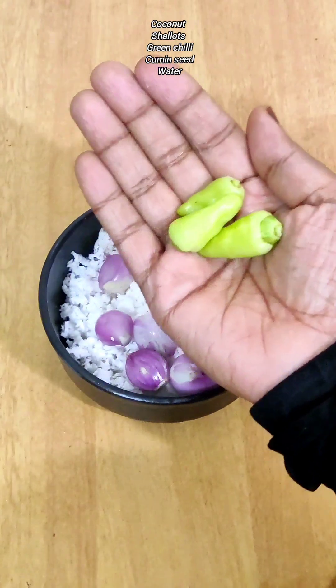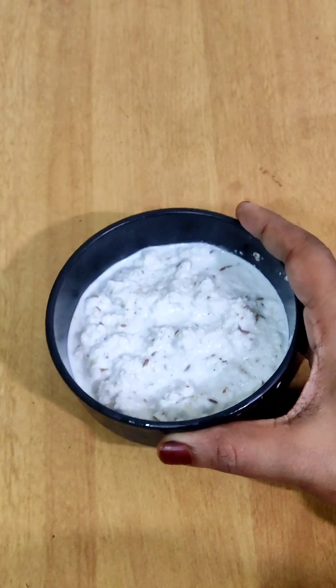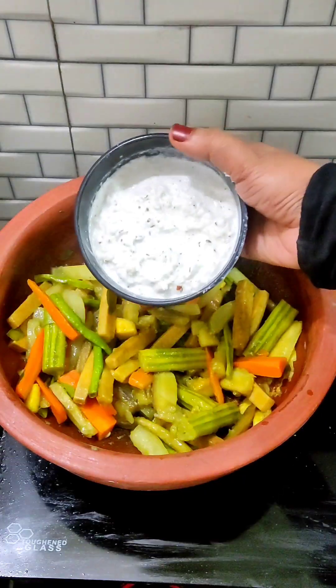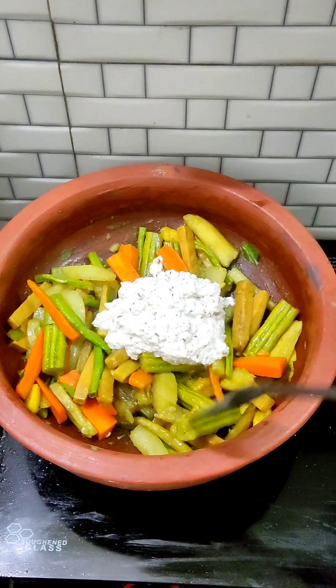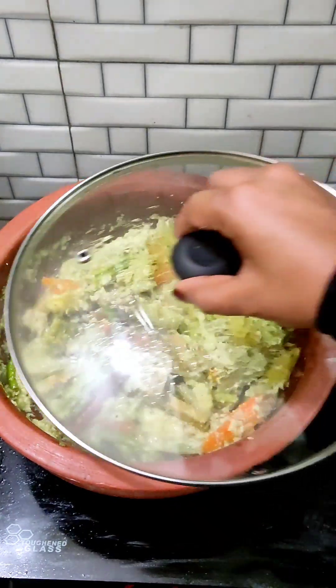Then cook the vegetables — we need to cook the vegetables. Then we can add the methods to our ready, and mix the methods in the same way. Then mix and cook the methods in the same way.